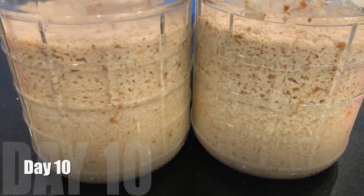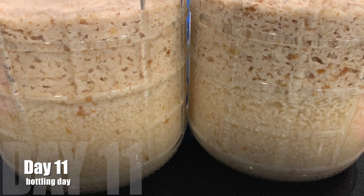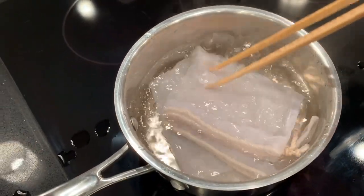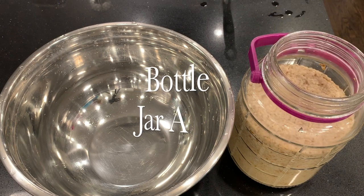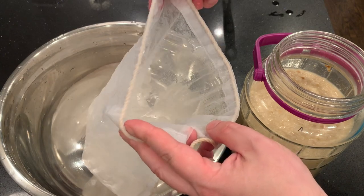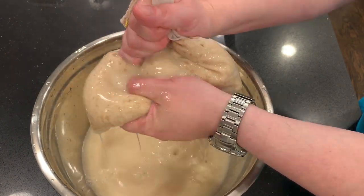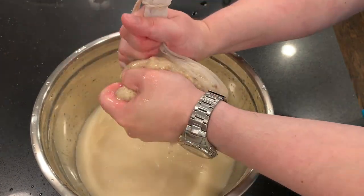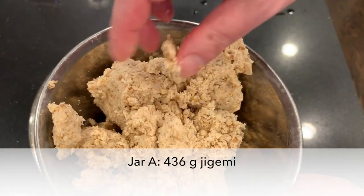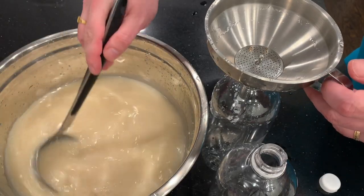Day ten. Day eleven is going to be our bottling day. That's what I had to do to rescue it — I added the pear and moved it to a warmer location. That's the only thing that got the fermentation going for jar A. It's possible that the wild yeasts in the naruk or on the pear don't like the cold temperatures; they would prefer the temperature in the kitchen. Jar A gives me 436 grams of leftover, and I'll bottle it.